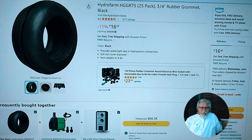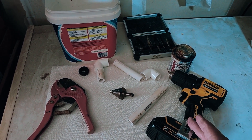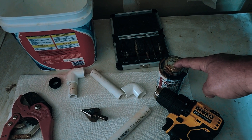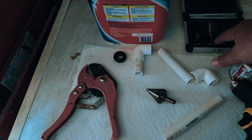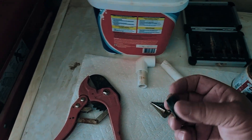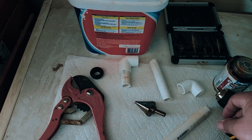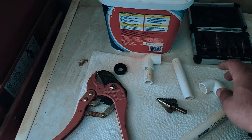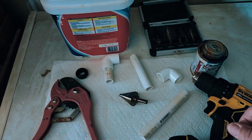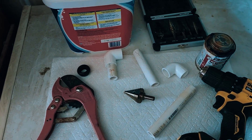These are the tools needed: a drill — could be corded if you don't have a cordless one like I do — PVC cement, a hole drill bit big enough for your grommet. This is a half-inch grommet, the inside diameter. Half-inch PVC piping that'll go through the grommet, a couple of elbows and other half-inch PVC piping, and a PVC cutter — you can also use a hacksaw or even a handsaw.